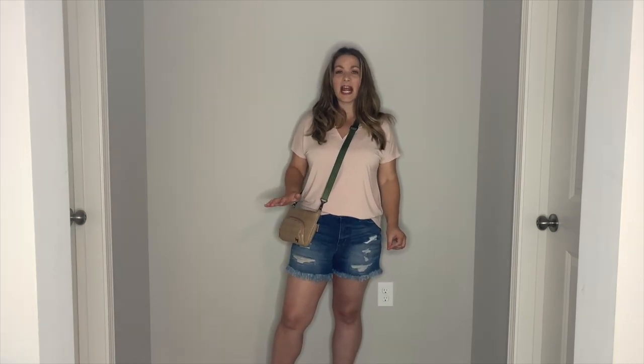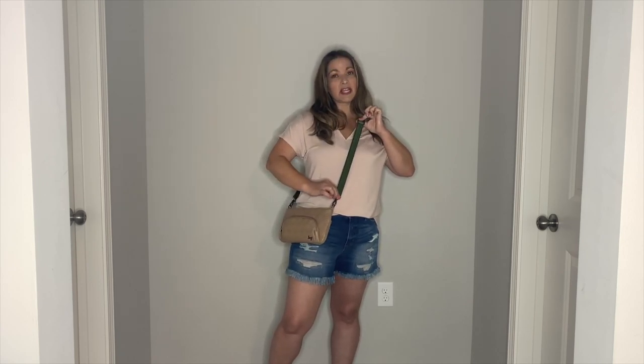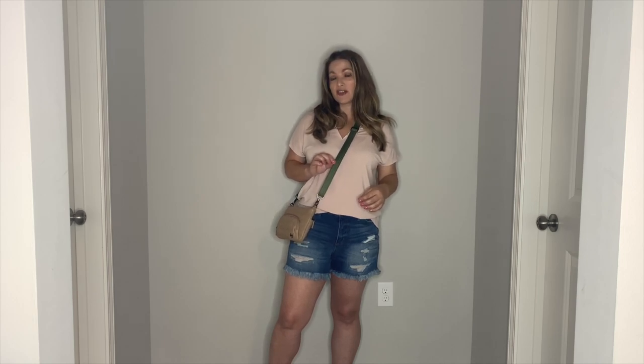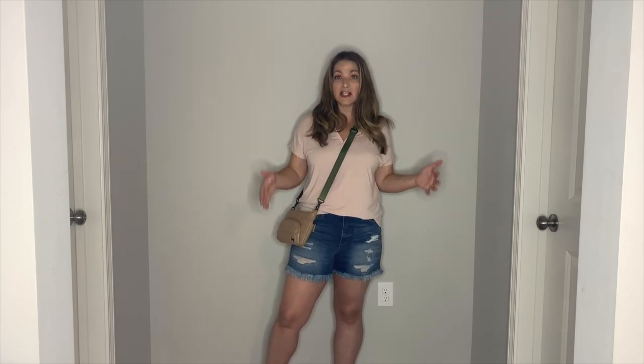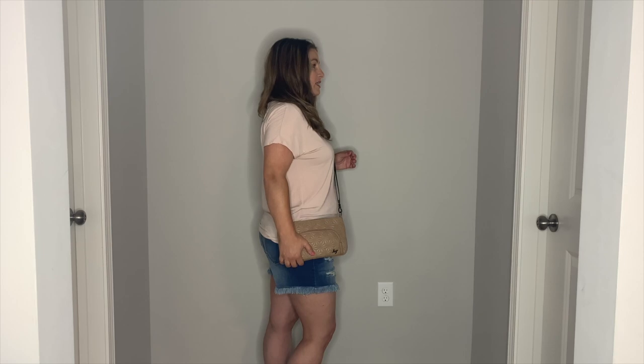Here's the flyer as a crossbody option. I like to have mine hit right at the hip — this is where it's adjusted to and there's still a lot more length to adjust if you're taller or like it longer on the body. This is the thinner olive green strap for crossbody wear. I really do like this as a crossbody bag — I have a V-neck tee on with denim cutoffs to show how this works with all your casual outfits. Here's how it looks from the side as crossbody.